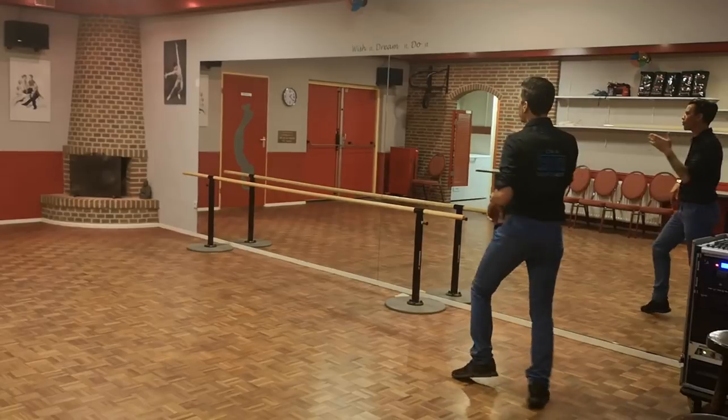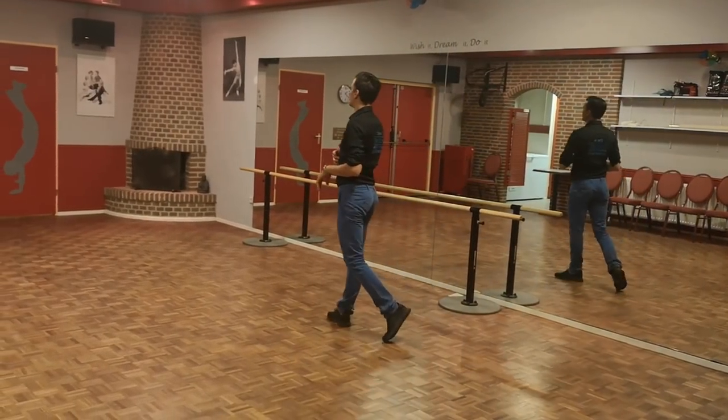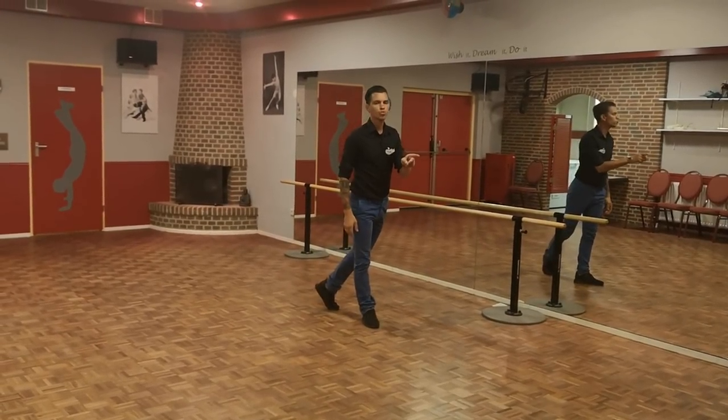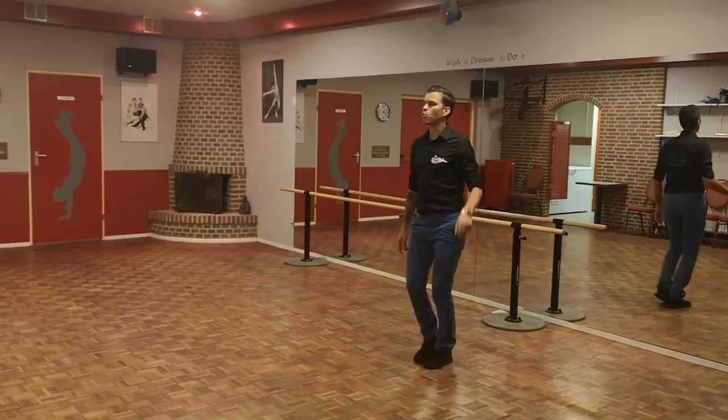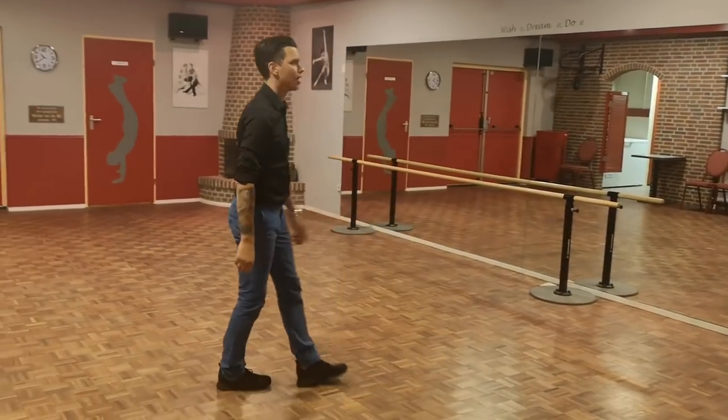Step right, quarter turn, cha-cha right forward. Cha-cha-cha, step on the left forward, half and over the right shoulder. We're gonna have a cha-cha quarter turn to the left, cha-cha quarter turn. Finish facing six o'clock. Let's do it with the counts from the top.